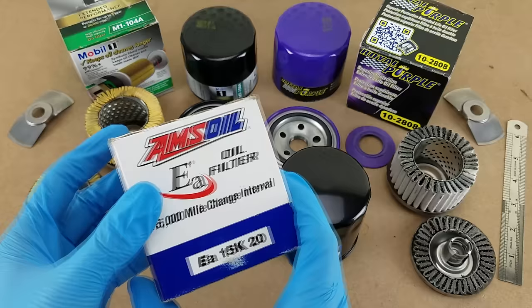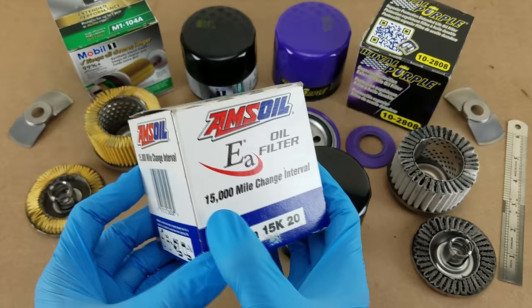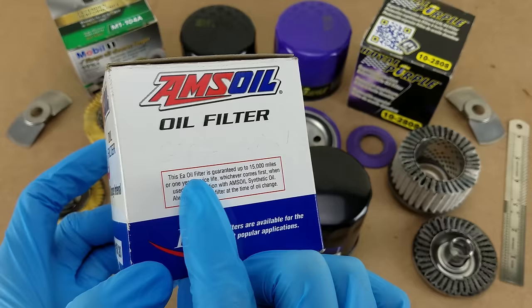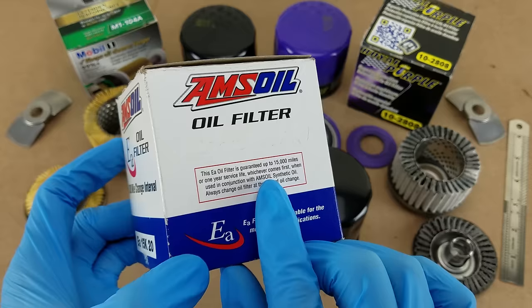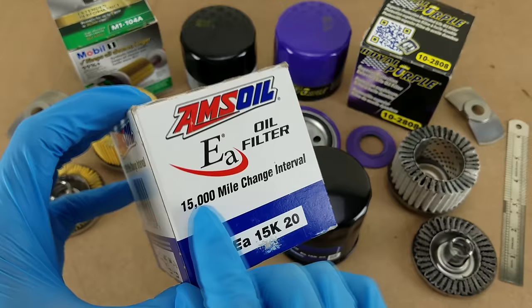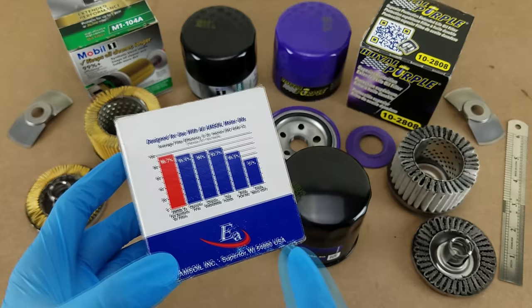Starting off with the box, there are two things worth pointing out. The model number is indicative of their 15,000-mile service interval warranty, provided you follow the fine print on the back, which says they won't guarantee for more than a year of service and you have to use their Amsoil brand synthetic oil too. That's not really an uncommon requirement when you look at some really high-mileage guarantees from other manufacturers.